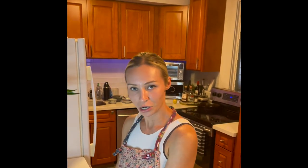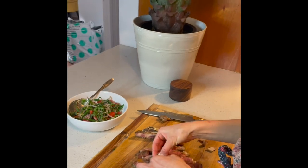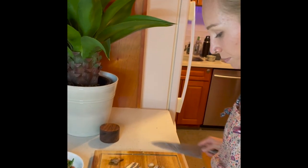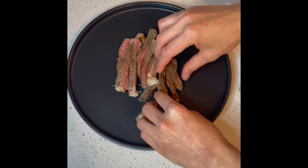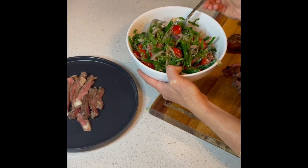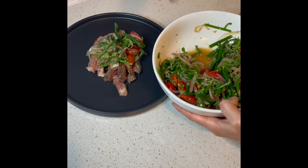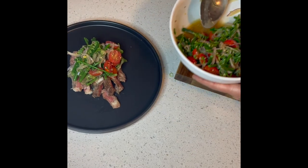Now I'm just going to show you how to plate it — very simple. You can serve this with anything you'd like. It would be really good with a scoop of rice, or some bread if you want, or even some steamed purple sweet potato. I have my steak here and my salad here. I let it sit for a few minutes because I want those onions to get nice and marinated — kind of like how soaking it in water makes it less pungent. It's replacing that with the flavors I added: the lemon, the fish sauce, the ginger, and the sesame oil.